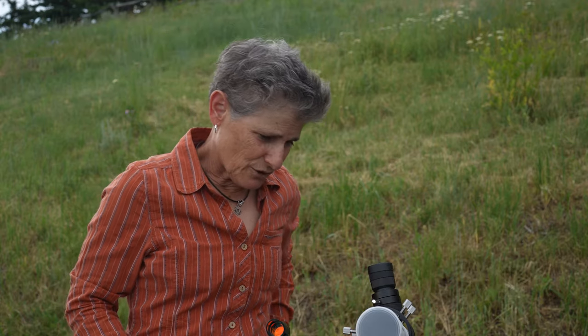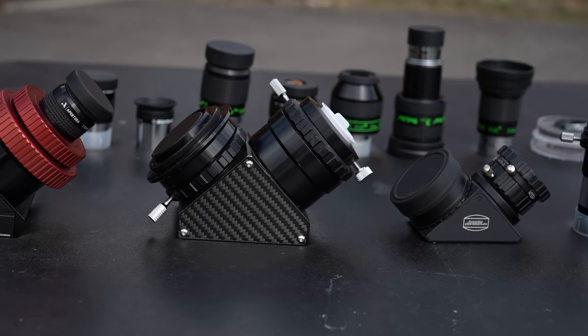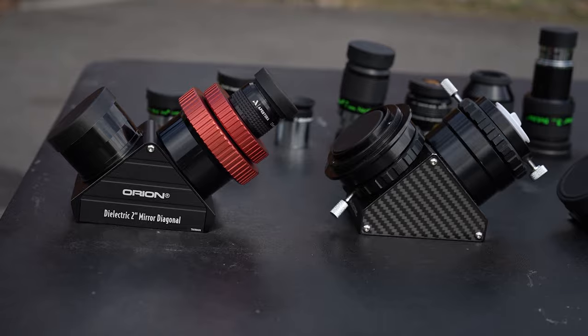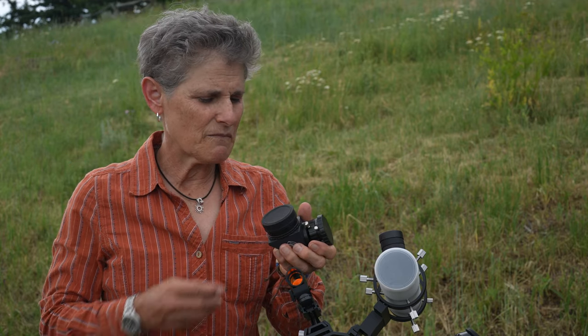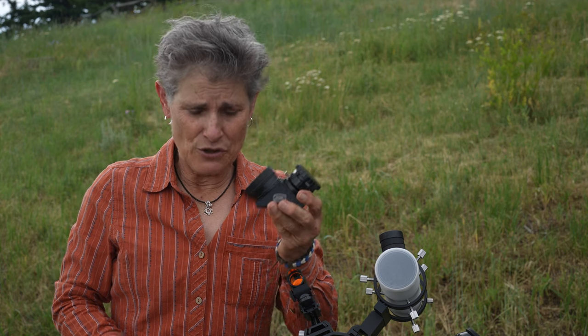Now, for diagonals. We're looking at a Dobsonian, and they don't take diagonals, but refractors and catadioptric telescopes use diagonals and will usually come with one — and it's not usually very high quality. The diagonal on my Meade Schmidt-Cassegrain is not very high quality and I plan to replace it. I do have some diagonals here. This one is an excellent diagonal made by Baader Planetarium that I use on my 6-inch refractor. Replacing your diagonal can really make a difference in your viewing experience, particularly if you bought a low-end telescope.